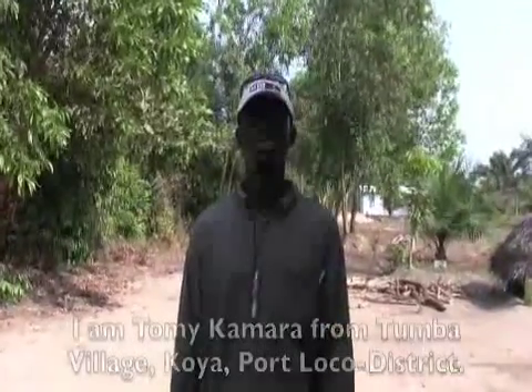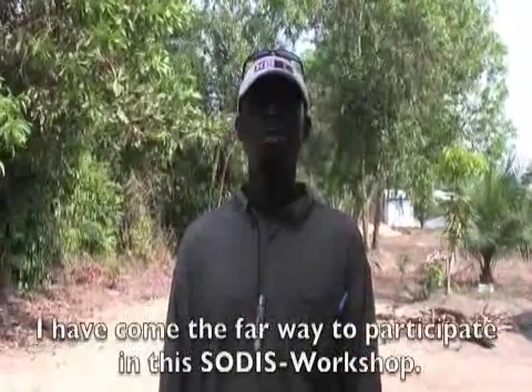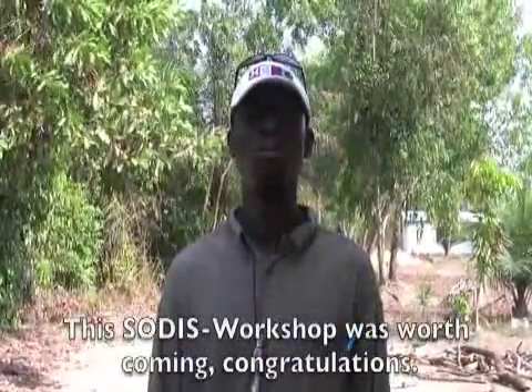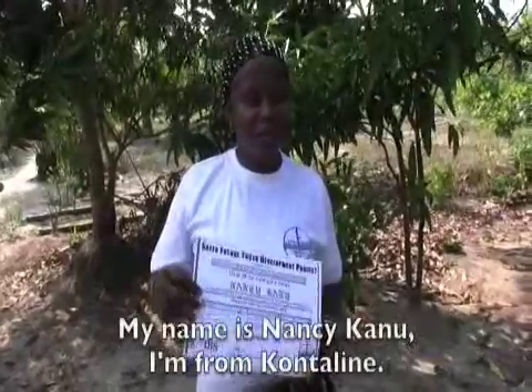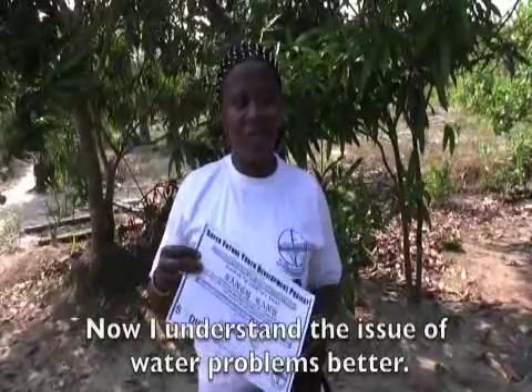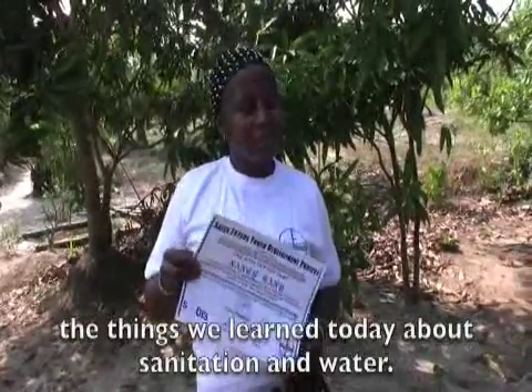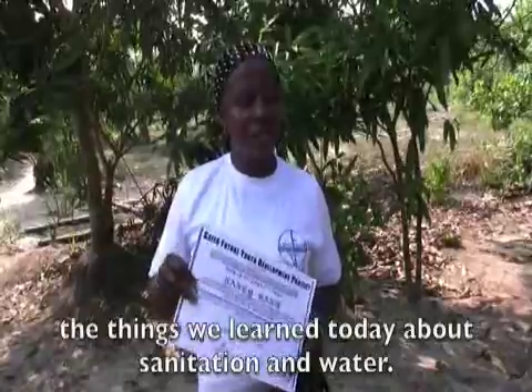I'm Tommy Kamara from Tumba Village, Koya, Poloko District. I'm here to do this SODIS workshop. If I have this SODIS workshop, no problem. Congratulations. I'm very happy for the workshop, and I can sensitize my community for this workshop. If you go to the whole community, then people will still use it. I'm very happy today for this workshop.